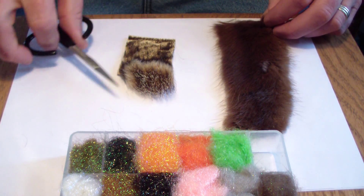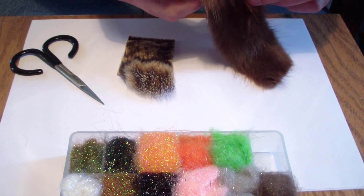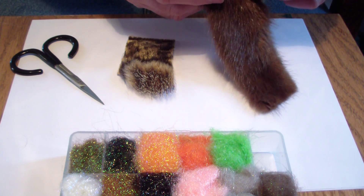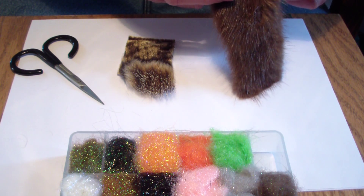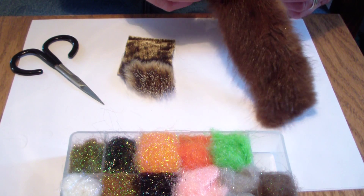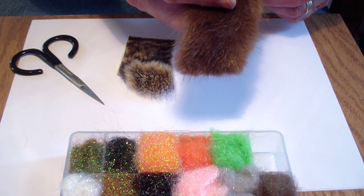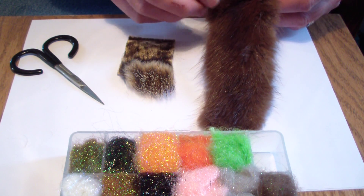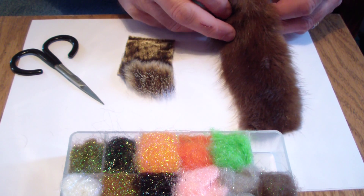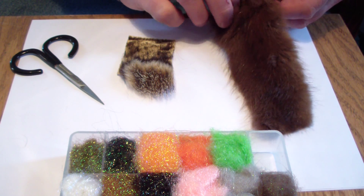Depending on the piece of beaver material that you have, you can leave some of the spiky guard hair in there, or just use the underfur. I use all of it — I trim it off as is. This looks like more of a lower flank or side piece of beaver. Once you get around the back, I would take more of the guard hairs out; it just gets a little bit too stiff. So that's the beaver.